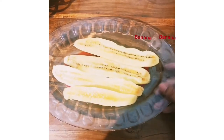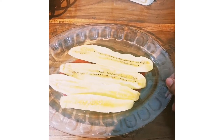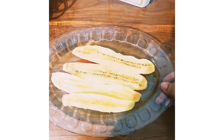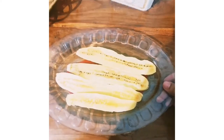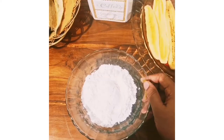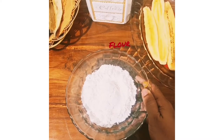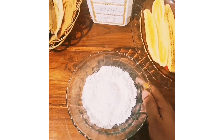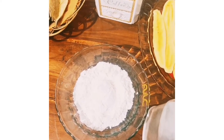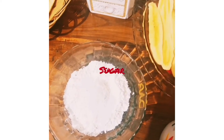I will add the recipe for the first recipe. I will add the batter as well. Add the olive oil.